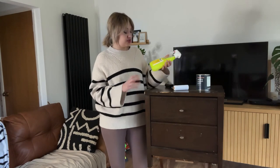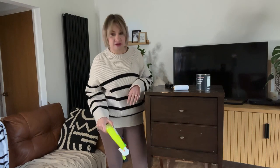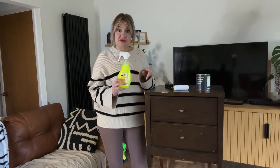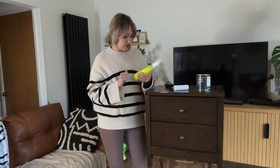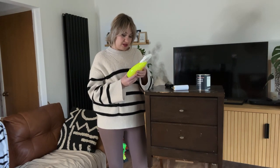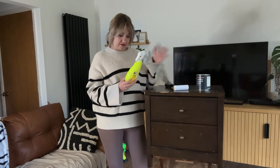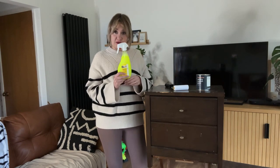The first step is I've got some sugar soap here and I'm going to wash the whole thing down, take the drawers out, and then we're ready to move on to painting. This is ready-to-use sugar soap so it's already diluted — all I need to do is spray it onto the surface, use a cloth and a sponge to rub it all over, and then give it a wipe dry.